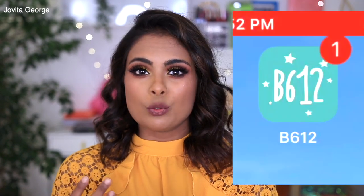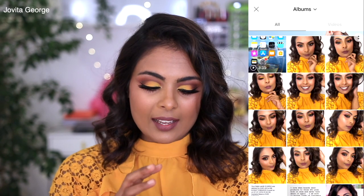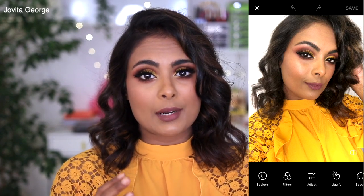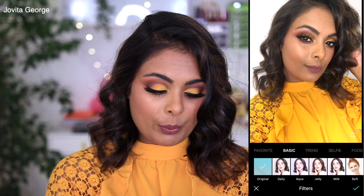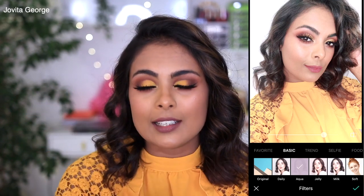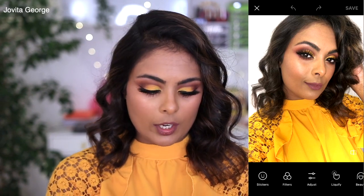I use this app called B612 to tune my face, and I'm going to show you how I do it. I'm going to pull up a picture from the ones we just took. The color is not as bright and vibrant, the photo looks a little dull, and the quality from the front camera is not as sharp. There are sticker options to make it cute, and there's a filter option which makes it really easy without having to manually color correct. But I personally like a little more control in my editing, so I go into Adjust.